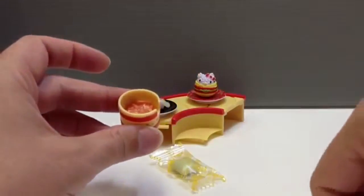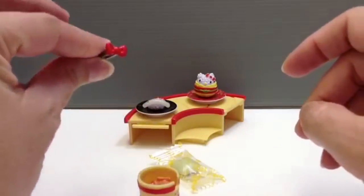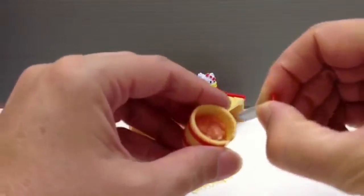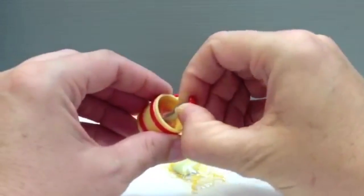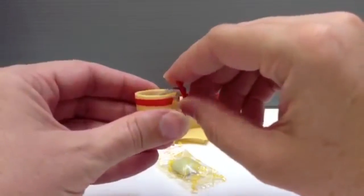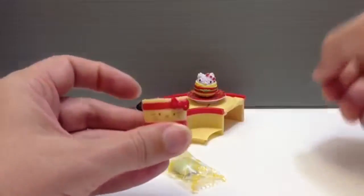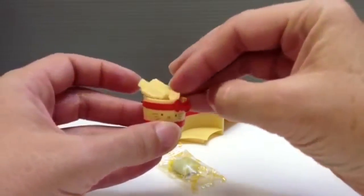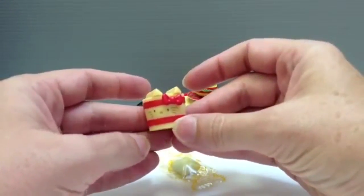It also comes with this super cute little tiny tong set that has a ribbon on the end - how cute! And then you can use that, of course, to pick up pieces of pickle to include with your food. And then that can just set outside like so. That looks like it's upside down - that looks right. And then you just put this lid on, and that gives you your completed little pickle box.